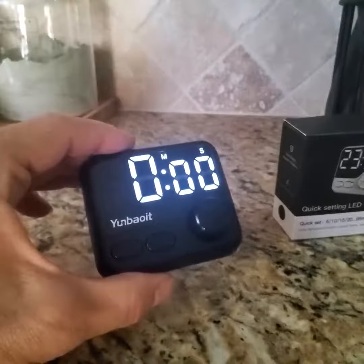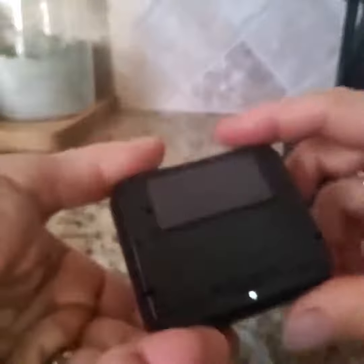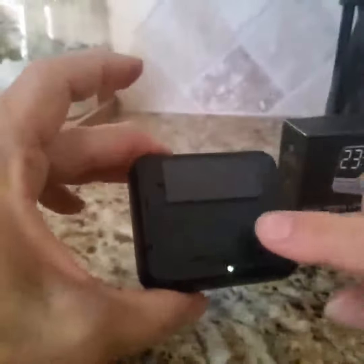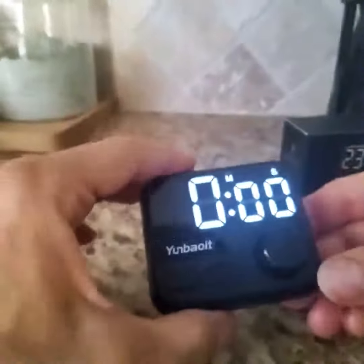Hey everyone, I'd like to quickly tell you about this great little timer. So the first thing you're going to do is put batteries in, and it did come with two AAA batteries — nice little bonus there. They go in the back. And also while I'm showing this to you, there's a magnet there, so you can stick that to an appliance if you like.